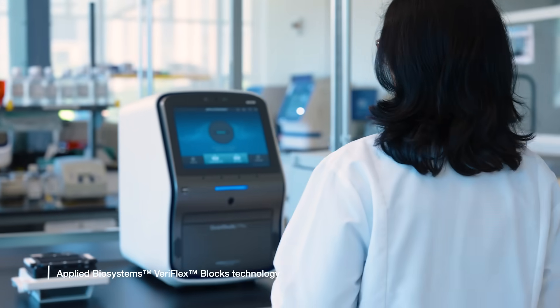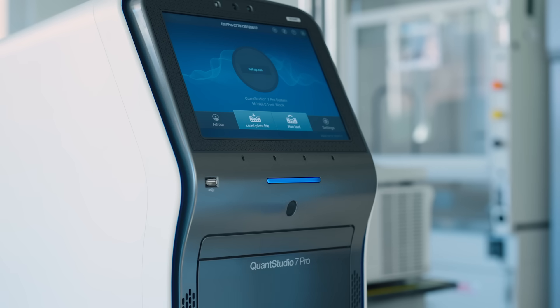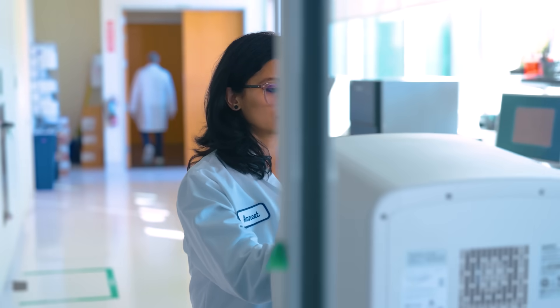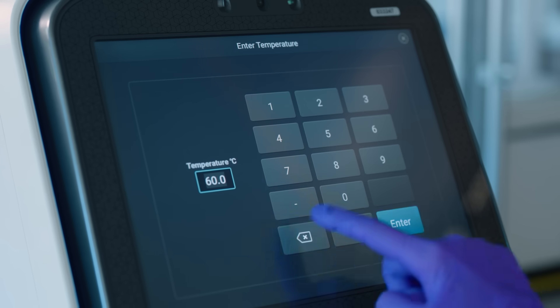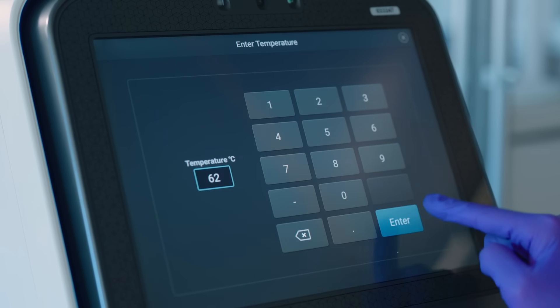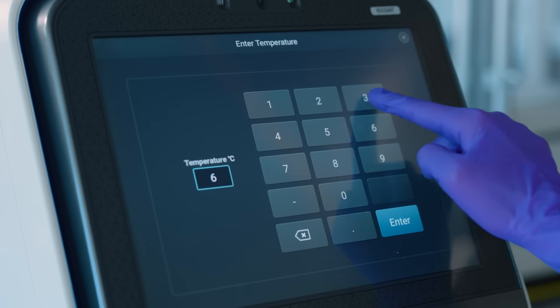That's where the Veriflex Blocks technology comes in. This innovation takes PCR to a whole new level of performance and precision. Veriflex technology divides the block into up to six zones, each independently controlled, allowing for the creation of up to six different heating profiles for PCR reactions.